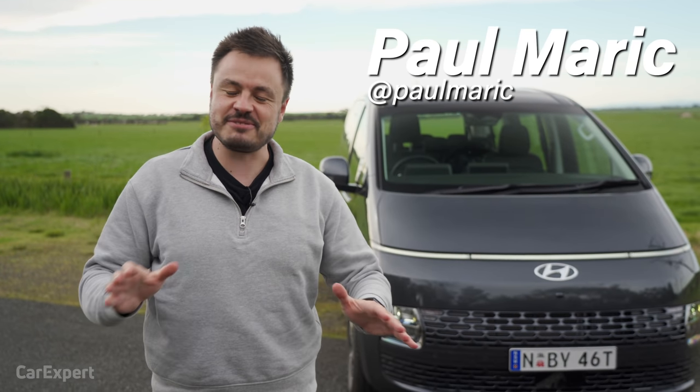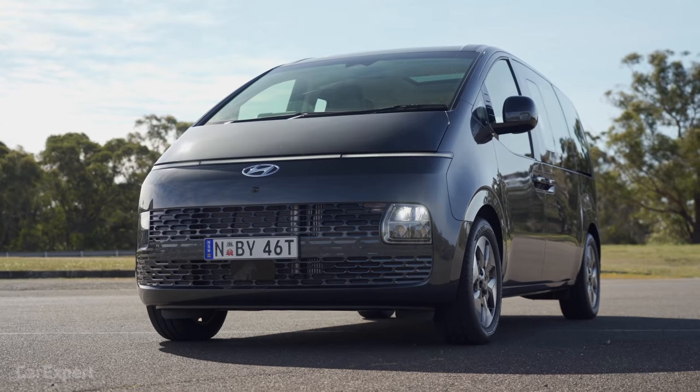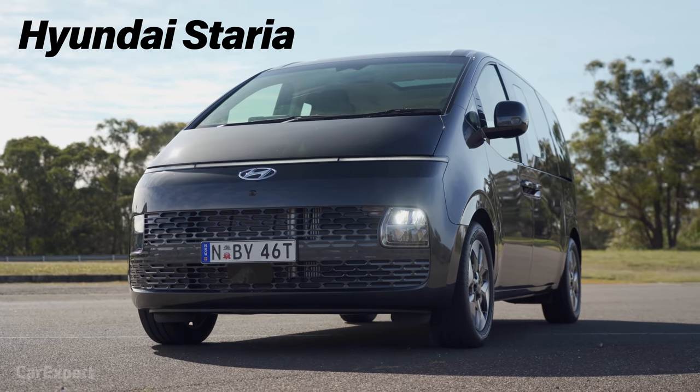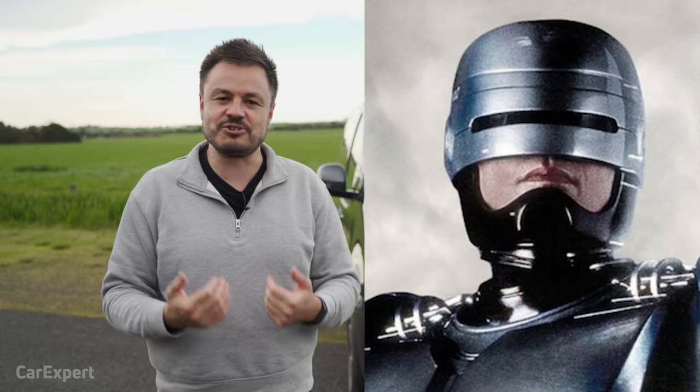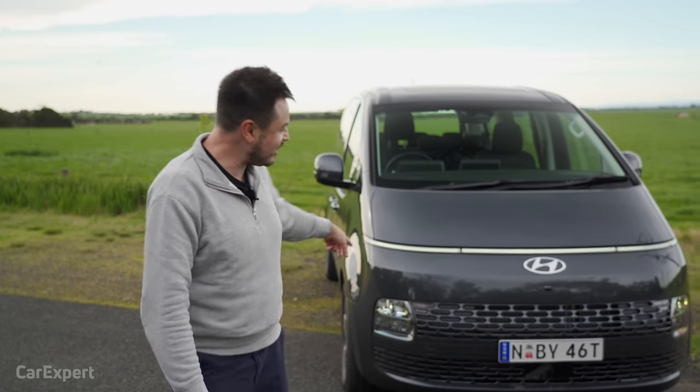G'day, I'm Paul. It's okay, we haven't started reviewing spaceships. This is in fact a new Hyundai — it's called the Staria. It replaces the iLoader and the iMax. And if you're like me and you grew up loving Robocop, I think this gives you some Robocop vibes.